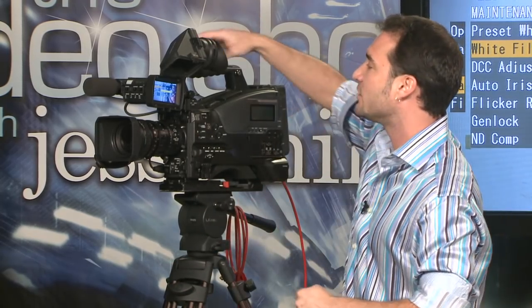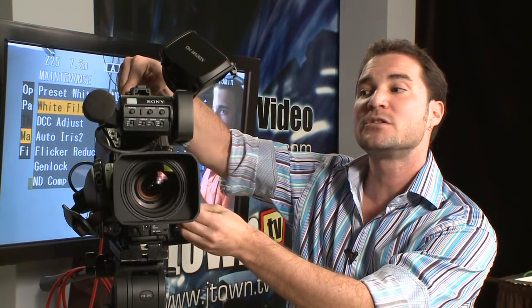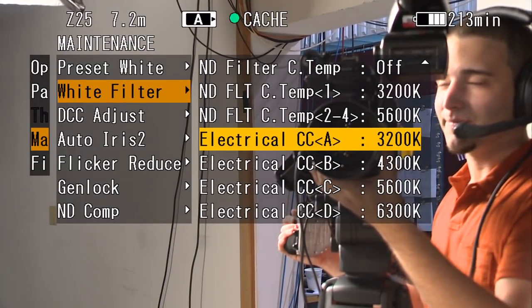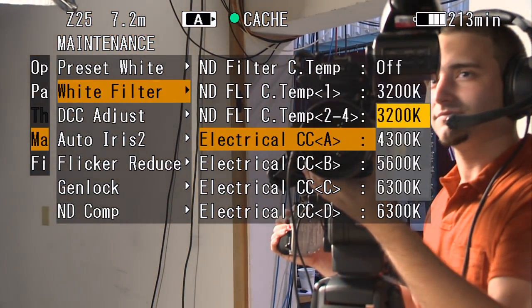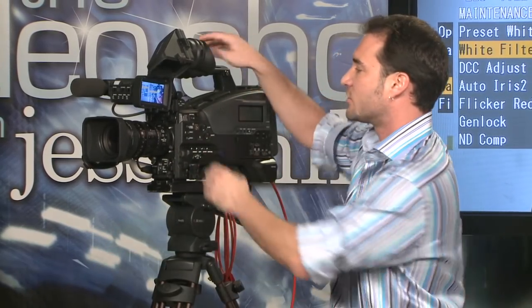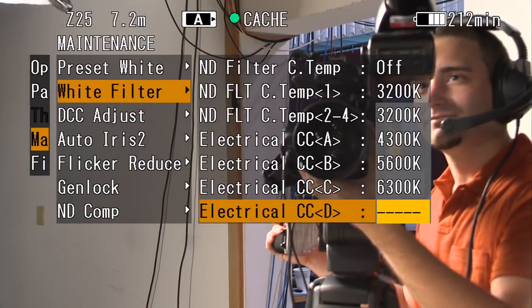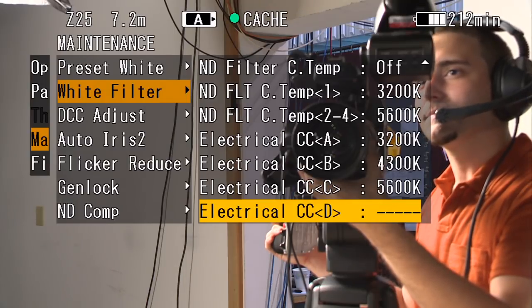You'll remember earlier I mentioned I used assignable button number five to scroll through these color temperatures. Here I can actually change what those values are. We used 3200, 4300, 5600, and 6300. But if I wanted to change that, I could affect it here so that as I scrolled through those settings it could be something different — maybe only 4300 and 5600. In that case, I'd come down to my 6300 and change it to nothing. I only want 3200, 4300, and 5600 when scrolling through that assignable button.